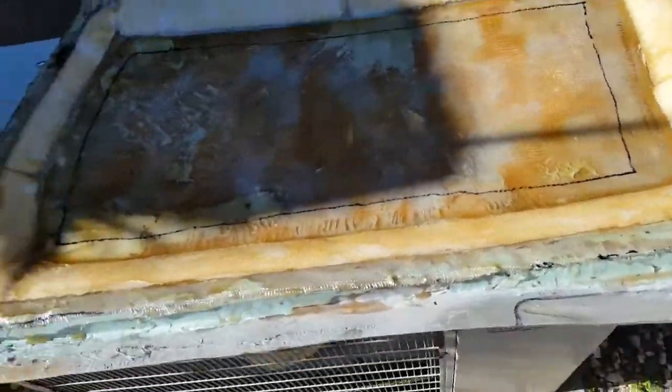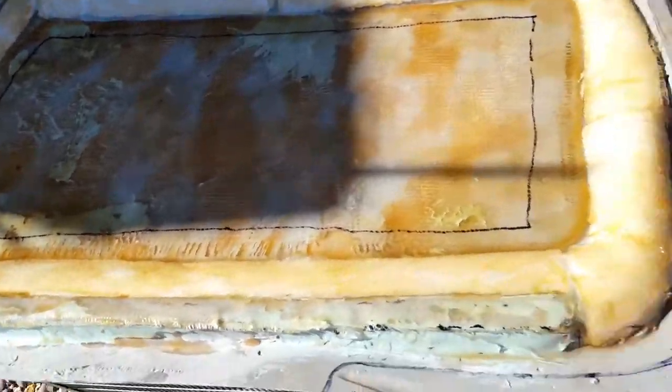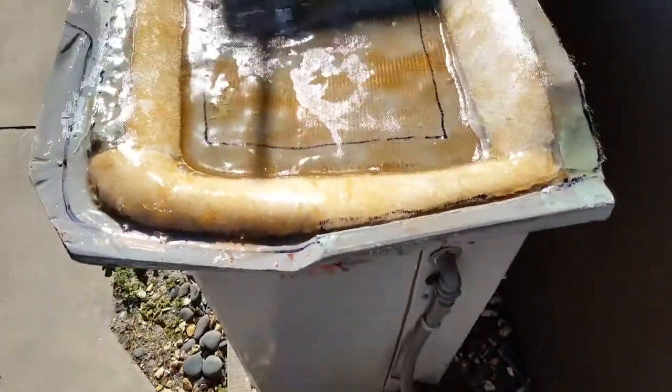This is what it looks like. I'm going to put the fiberglass on there — it's kind of hard to see right now.